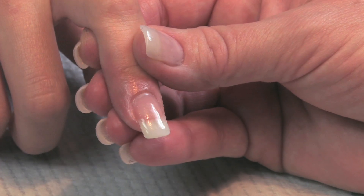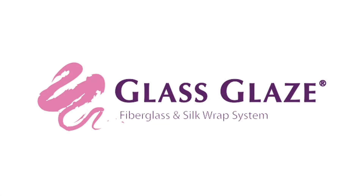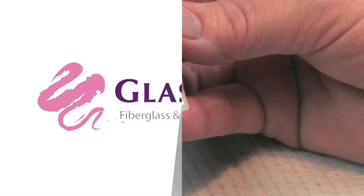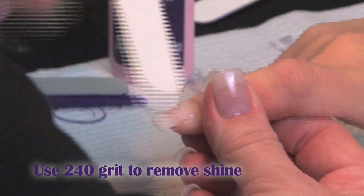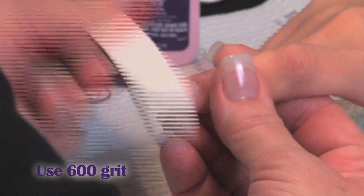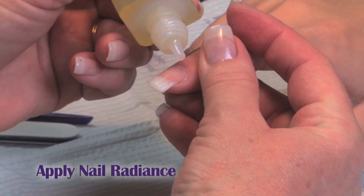And one more coat. Once it's completely dry, we'll remove the shine with the 240 grit, then come back with the 600, then the smooth, and our gray. The gray will bring up the shine. Apply our cuticle oil, which is our nail radiance.